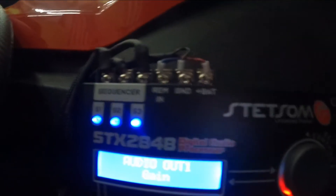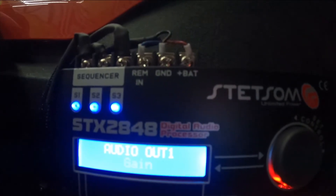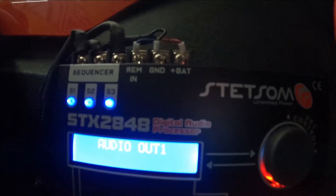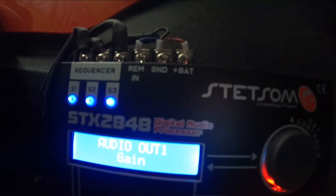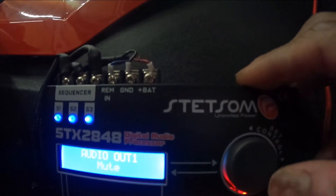Gain — you can turn your gains up without having to touch your actual amps, you can do it right from here. So if your tweeters are too ear-piercing and you want to turn them down a couple of dB, you can do it right there without having to take all your seats out just to get to the amps. And then you can mute, as you can see I've got everything muted.